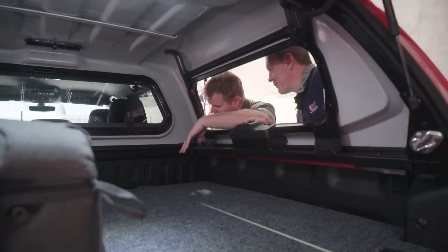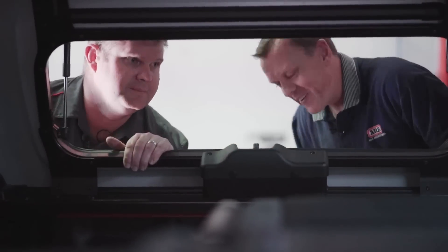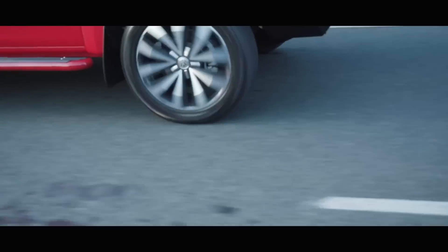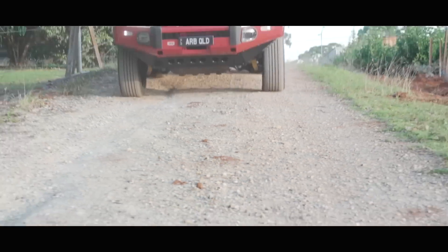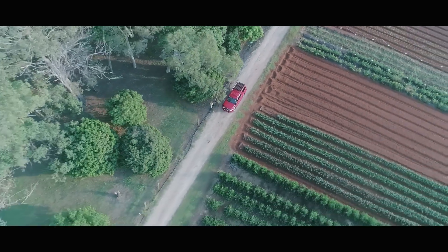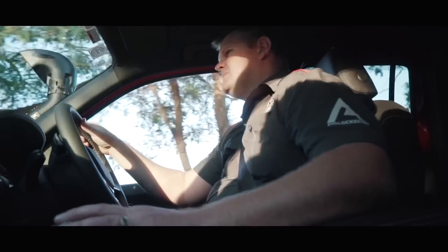The boys have done a fantastic job here. I think we should get out and see how she drives on the road — want to go for a run? Yeah, why not? Let's do it. We'll be right back.